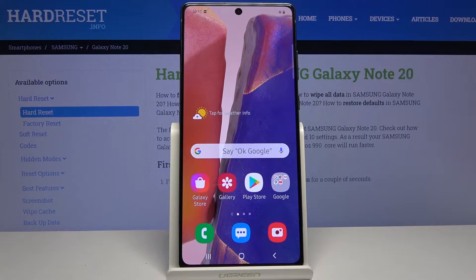Welcome, my name is the Samsung Galaxy Note 20 and today I'll show you how to boot the device into safe mode.